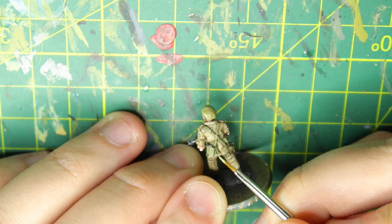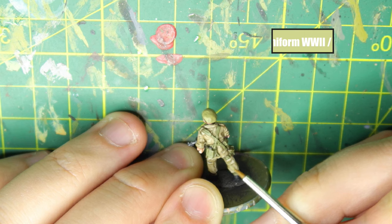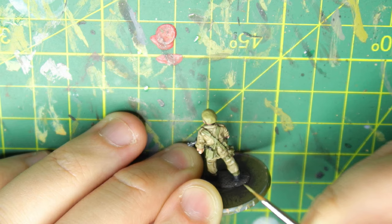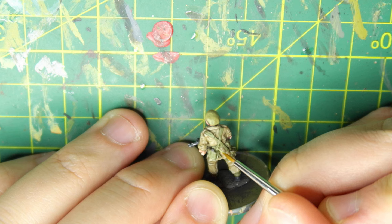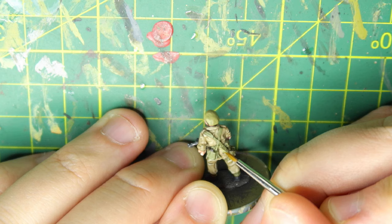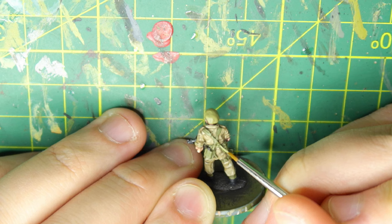Now I use Russian Uniform and Iraqi Sand at a one-to-one ratio — a blob of Russian Uniform and a blob of Iraqi Sand, mix those two together, and you've got your highlight color for the webbing. It's important to just make sure you're picking out bits of the webbing: the straps where there's buckles, where bits of webbing meet the straps, where his gaiters are with little buckles on those. If he had a British weapon, I'd potentially be painting the rifle strap in this color and highlighting it with this color too.